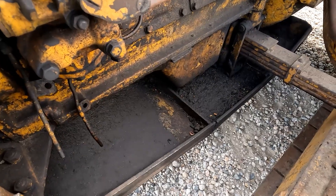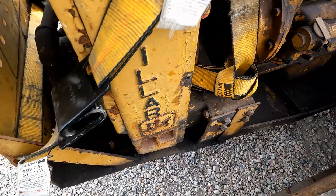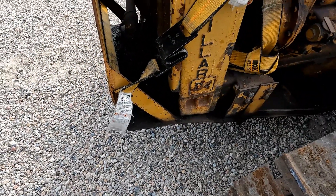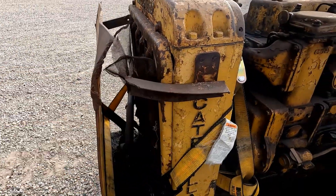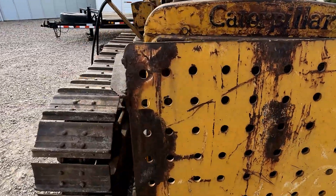I really highly doubt that that is anywhere near a factory belly pan for this machine, although it could be — if you think it is, let me know in the comments down below. I'm guessing the brackets got broke off and some angle iron got re-welded in their place.